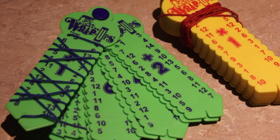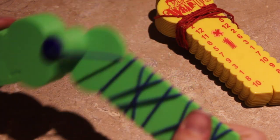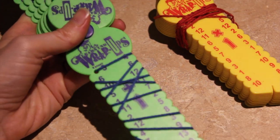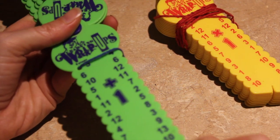Welcome to Hacks for Homeschool. Today I want to show you my favorite math review tool. This is better than flashcards and just as effective. They're called math wrap-ups because you can see here the string is going to get wrapped up around each key that the student practices.